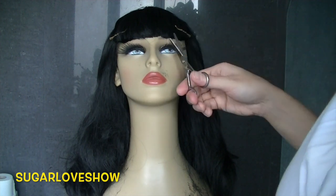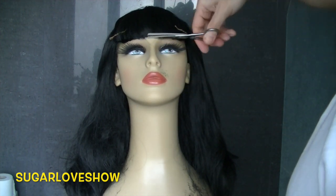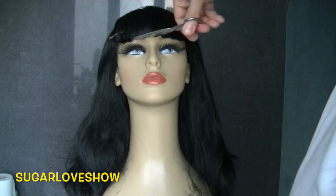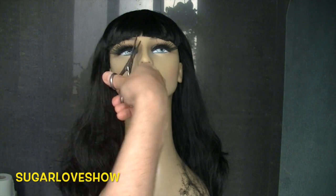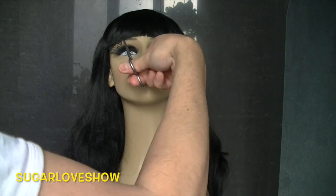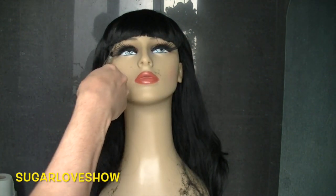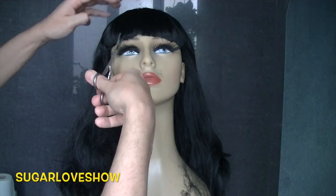If you want to learn how to cut bangs, I'll post a link down below in the description box to an old video showing how to get it right. It's not difficult — you just need to be really patient and take your time, doing it slowly.